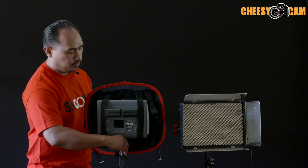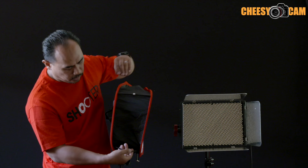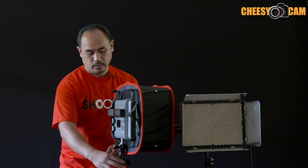To assemble the softbox, you've got these rods on the side. They're held on with bungee cords so they don't come off — you won't lose them. And then there are magnets on the frame here. Once you connect the magnets, you build the structure out, and that's it. We have a softbox for the Amaran light.